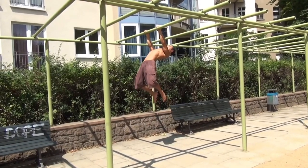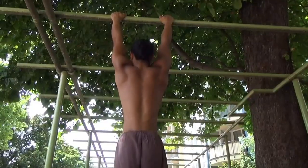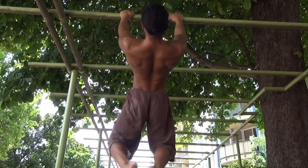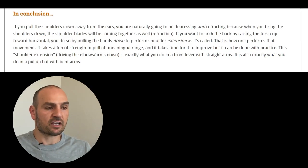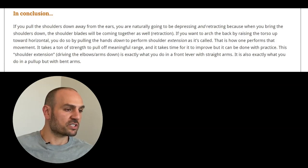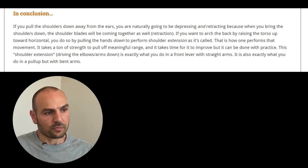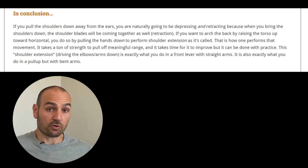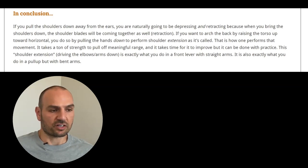It's the extension — the pulling down — that should be emphasized. In conclusion, if you pull the shoulders down away from the ears, you are naturally going to be depressing and retracting, because when you bring the shoulders down the shoulder blades will be coming together as well. If you want to arch the back by raising the torso up toward horizontal, you do so by pulling the hands down to perform shoulder extension — that is how one performs that movement.